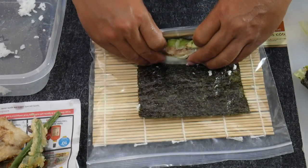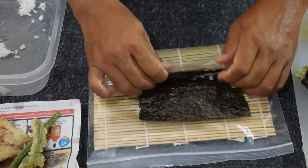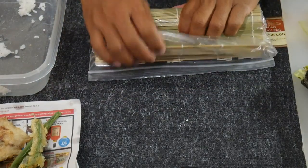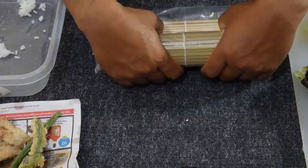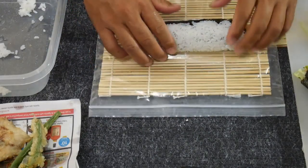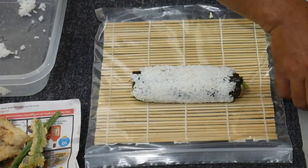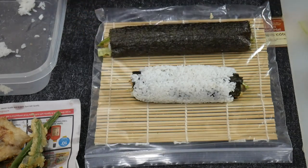And then we're going to just start rolling like we did before. Just get it over, tighten it up, continue to roll, keep on rolling, and finally finish it off. There we go — our two snapper-ushi, snap-ushi rolls. Let me go ahead and plate those up.